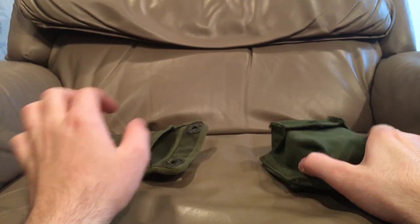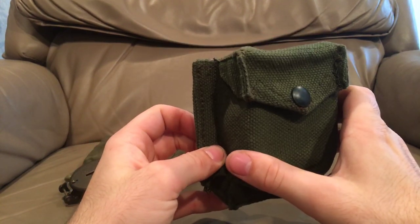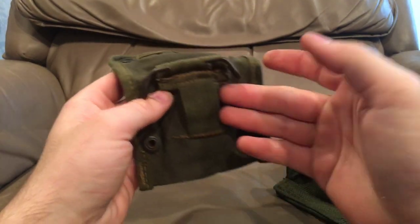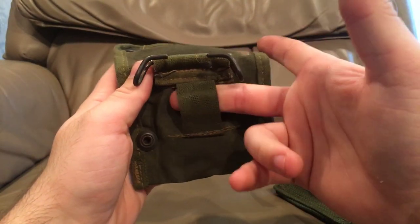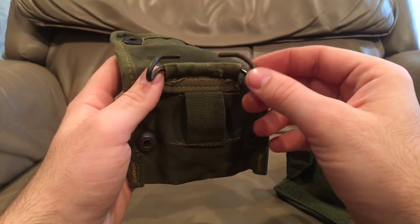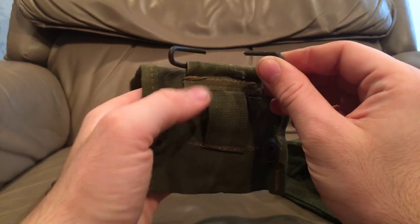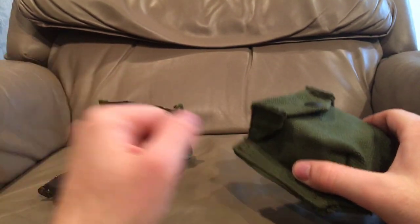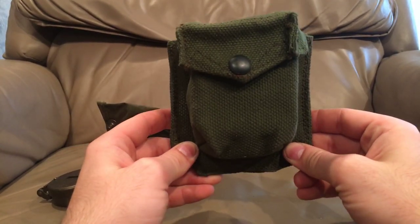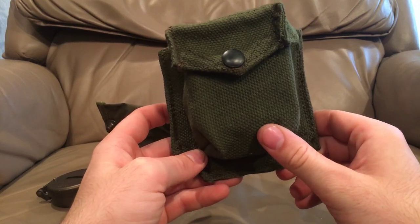This is the Pattern 51 compass pouch. It attaches a little differently than the American version. The American version can use a belt attachment — though it's a quite narrow belt attachment — and it can use 1910 hooks, which means it does integrate with the Canadian 51 Pattern web gear as well as all American web gear of the era and future eras.